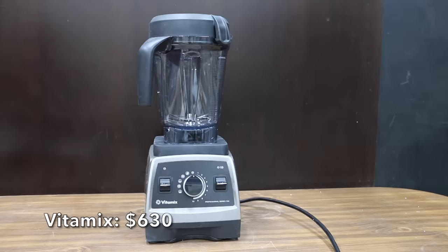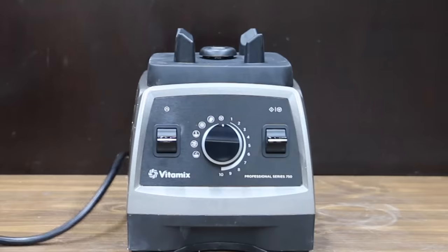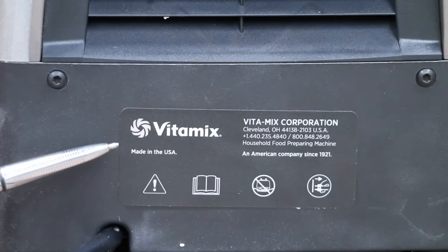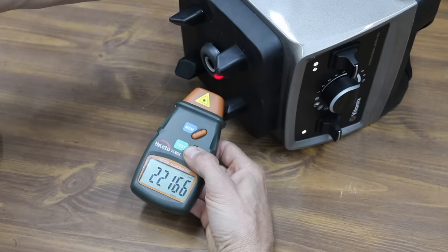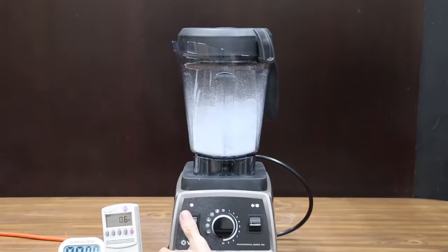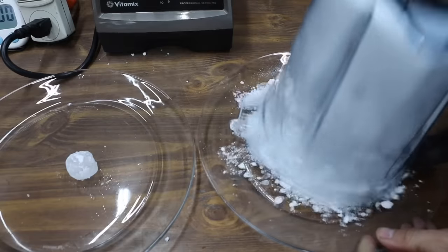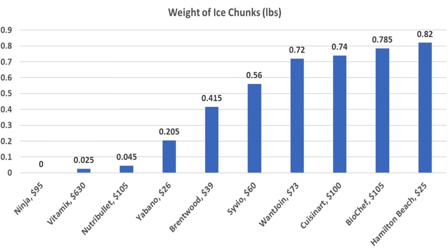At a price of $630, the most expensive blender is the Vitamix Series 750. It has a low-profile 64-ounce container, five program settings, a powerful 1,440-watt motor, and aircraft-grade stainless steel blades. The Vitamix is made in the USA and is by far the heaviest at 12.73 pounds. It makes around 22,160 RPM with no parasitic draw and 411 no-load watts, at 92.3 decibels. Like the BioChef, it has a very large diameter blade with a lot of reach. The Vitamix made very good contact with the ice for all 20 pulses, leaving only one large piece of ice at 1.695 pounds — second place behind the Ninja. Subtracting the plate weight, the Ninja finished on top with zero unprocessed ice, the Vitamix second at 0.025 pounds, and the Nutribullet third at 0.045 pounds.